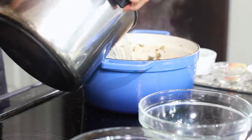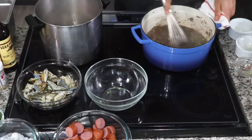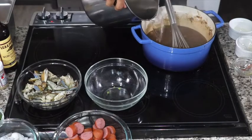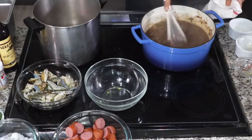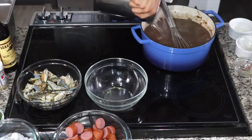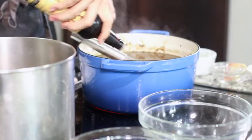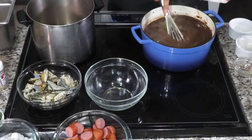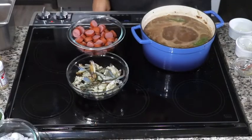Give that a stir, then we're going to add our stock — add it in thirds to keep it from being lumpy. If you get fresh shrimp heads with unpeeled shrimp, boil them in water with scraps of your onion, celery, and bell pepper to make a homemade stock. Once all the stock is added, add in your Worcestershire sauce, give it a stir, and then bring it to a full rolling boil.